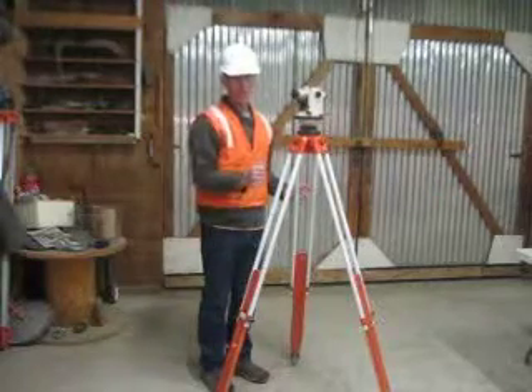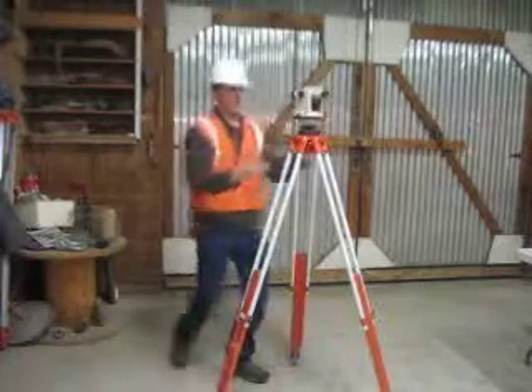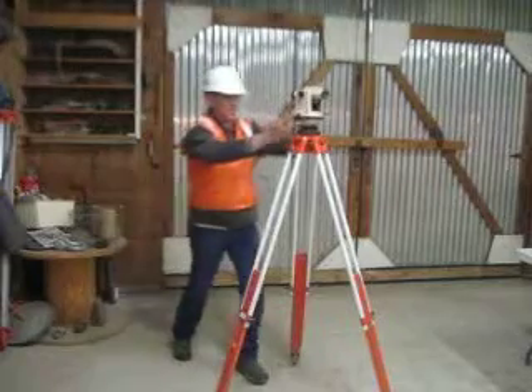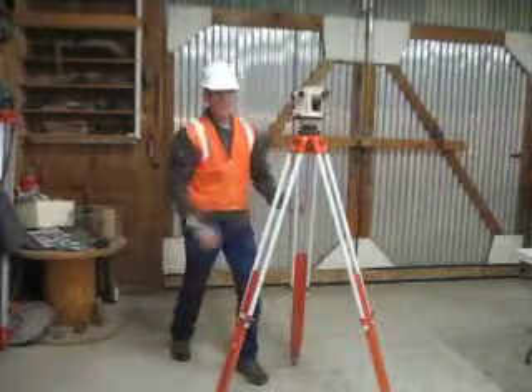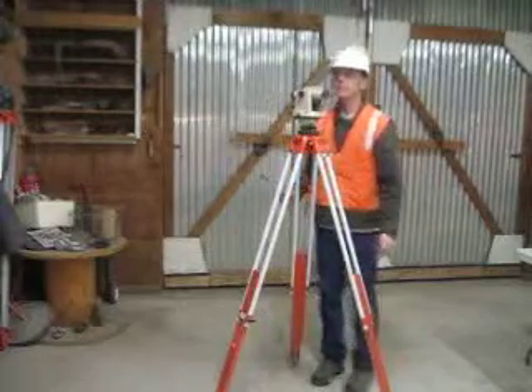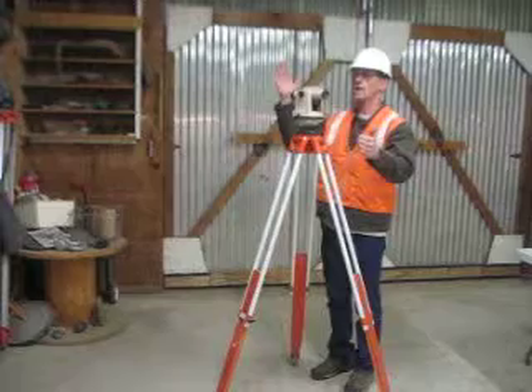Next, turn the scope one quarter turn clockwise over the next set of adjusting wheels. Loosen and tighten until it's level. If the bubble is over on this side, loosen this side and tighten this side.